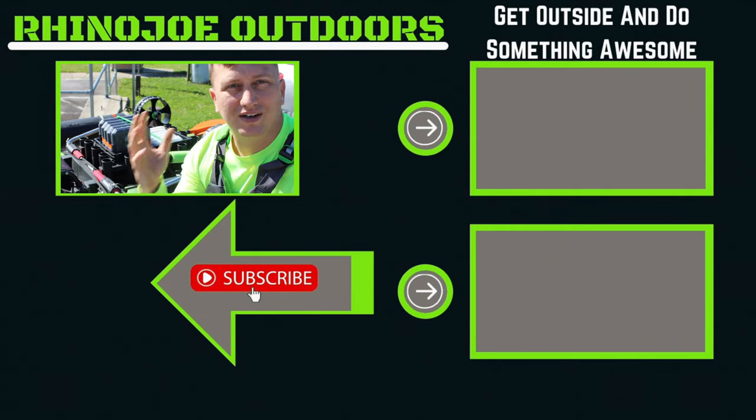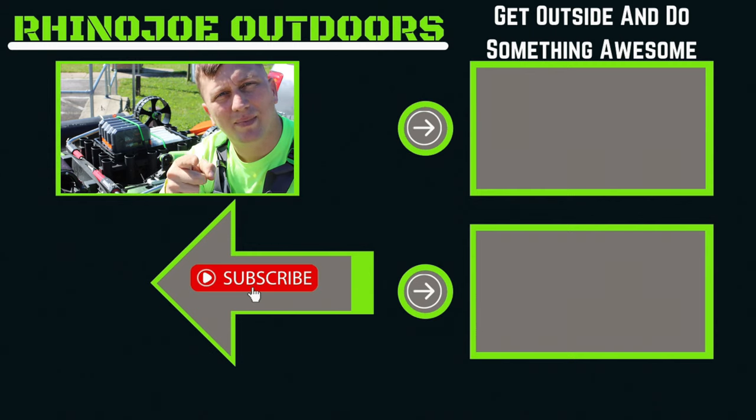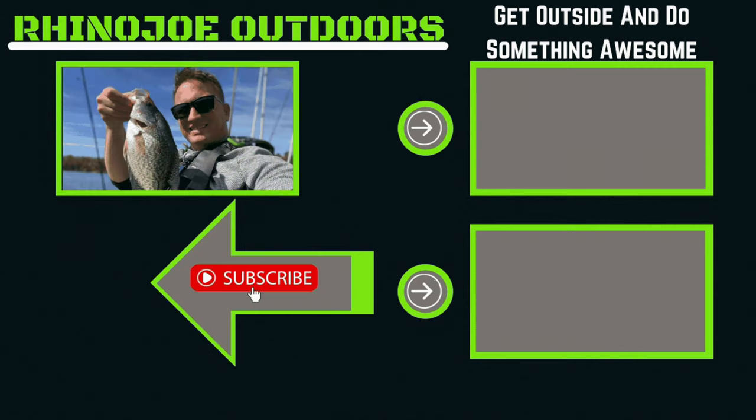Now I'm ready to get out on the water and go do some fishing today. Got a little bit of a later start than I wanted, but never give up. As always guys, don't forget — get outside, do something awesome, and take somebody with you if you get a chance. I'll see you guys in the next video.